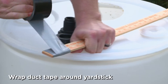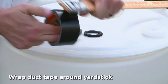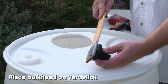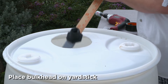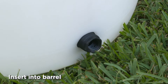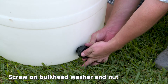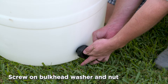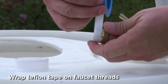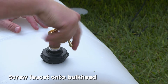With the barrel upright, grab your yardstick and wrap duct tape around the end sticky side out. Secure the male end of the bulkhead to the duct tape, insert into the barrel and out through the hole. Secure the washer and plastic nut by hand tightening counterclockwise. Wrap the threads of the brass faucet with Teflon tape and carefully install turning clockwise to tighten.